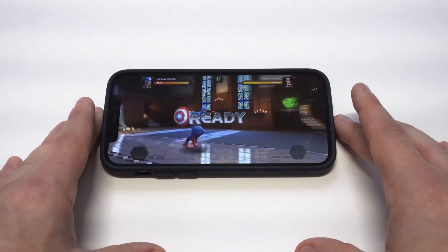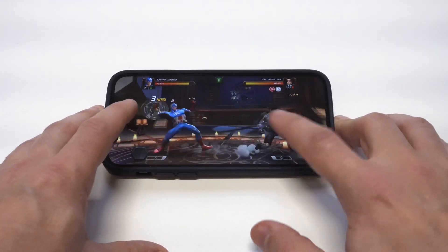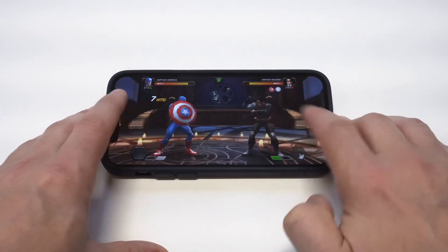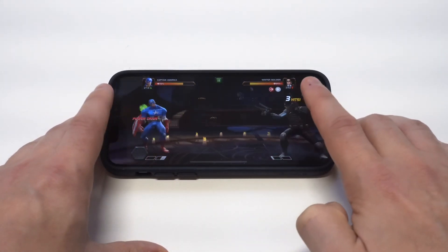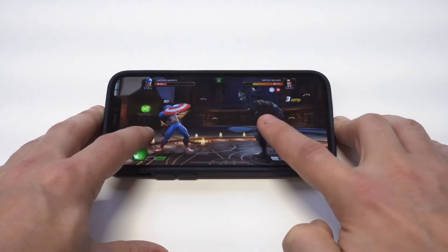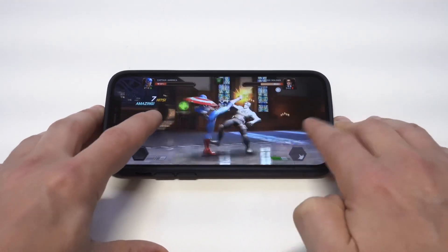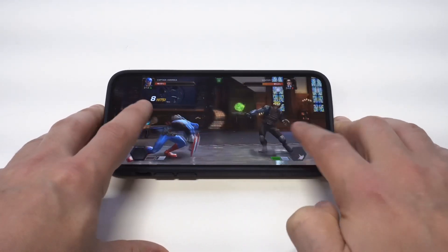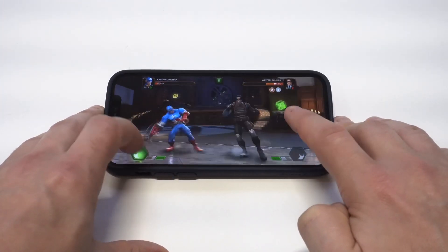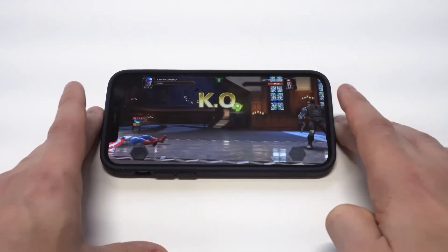We'll see if we can still get a win here. That's his special move — the Winter Soldier really liked that with the guns, that is pretty sweet. But it looks like I'm going to end up getting knocked out here. Like I said, we were at a disadvantage because my character wasn't as strong. We're about to get knocked out. Oh yeah, we're screwed here. All right, we got KO'd.